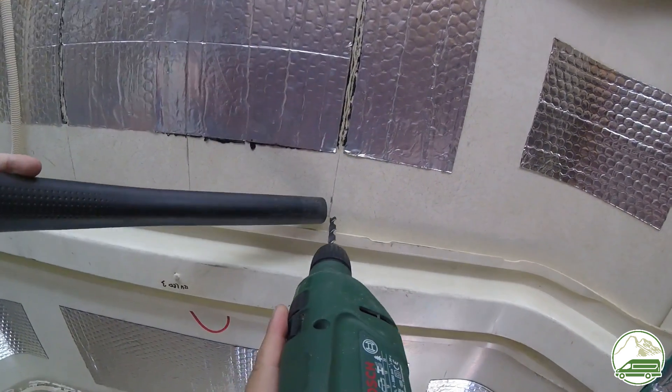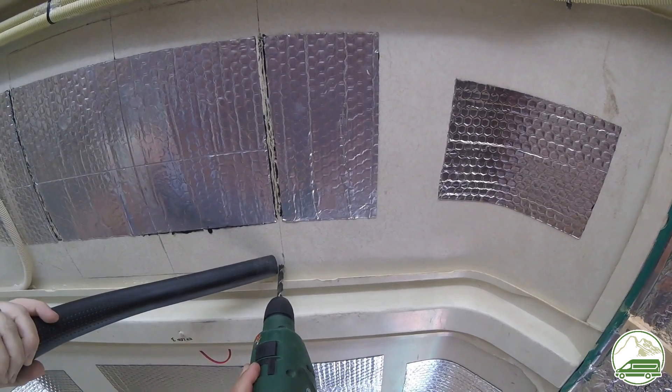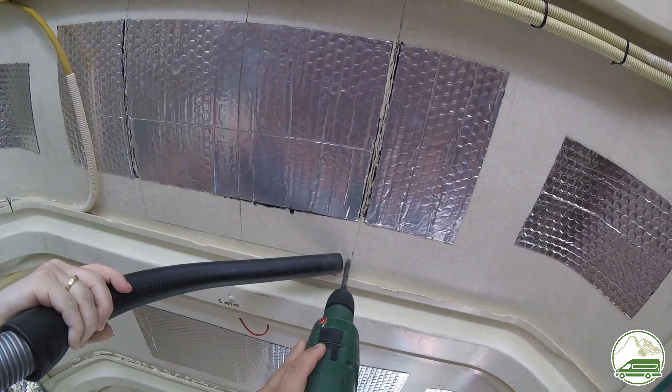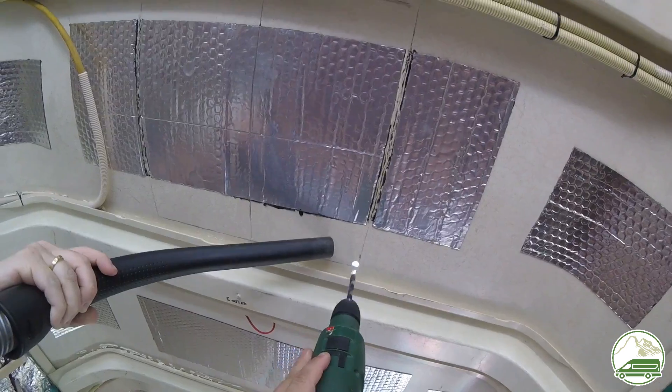On the inside of the four corners of the 40 by 40 centimeter square, we drill 10 millimeter holes from the inside — large enough to put the blade of the jigsaw through.